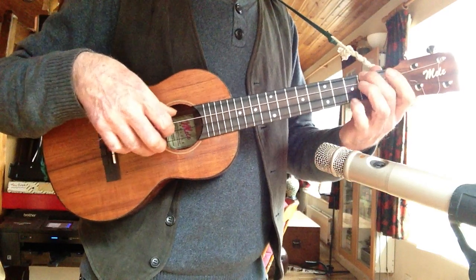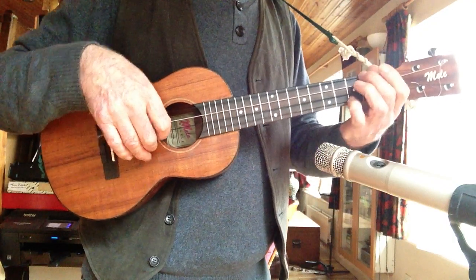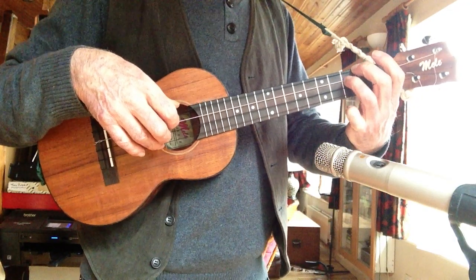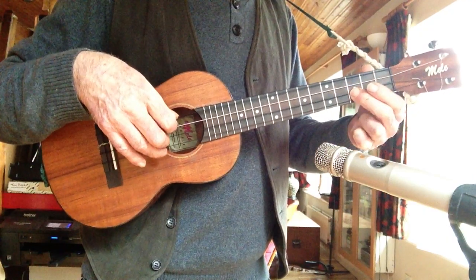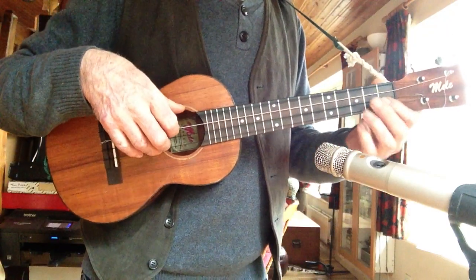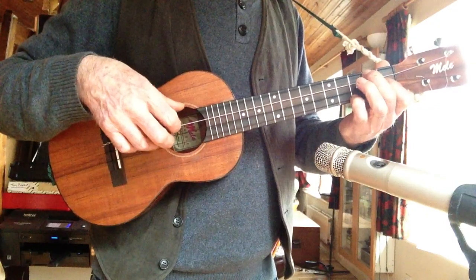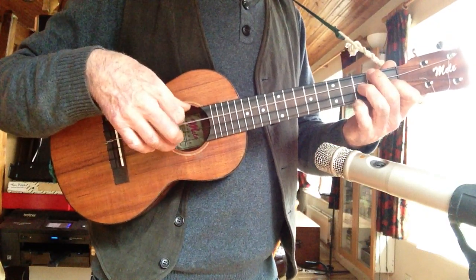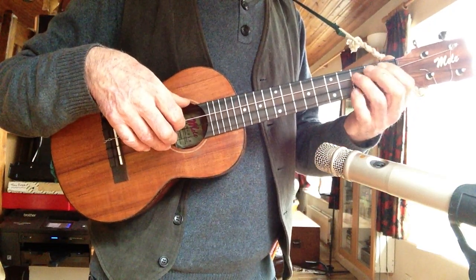And a pull off. Then you put this spare finger onto the 3rd fret of that string there. This is actually a great shape, because it works. Your fingers will love to do this. Because the finger just wants to go there.